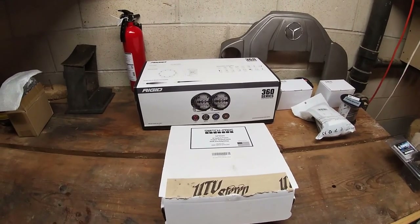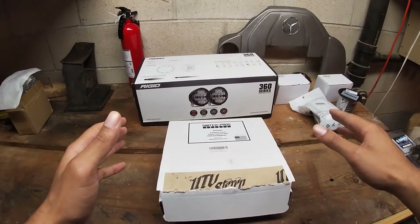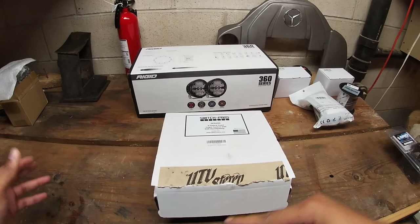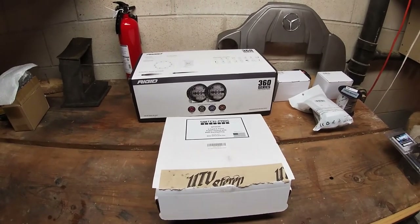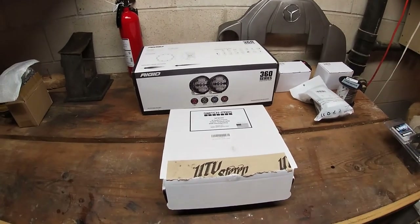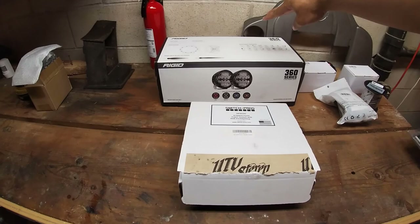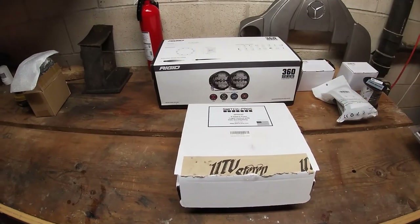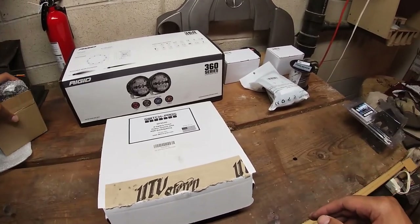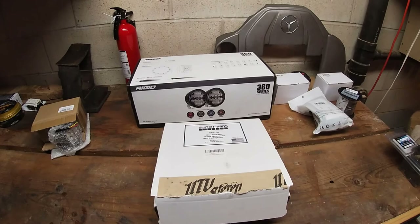Here we are a week out from my first off-roading experience with the G-Class, and I have to do this video real quick — the unboxing of my lighting system for the G. It's going to be a nighttime experience, so I need some lights. I'm going with the Rigid 360 series lights up front on the grill, and some cheaper ones in the back for chase lighting with emergency lighting up top hanging off the gutters.